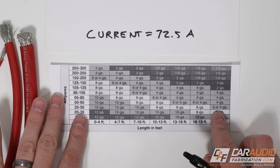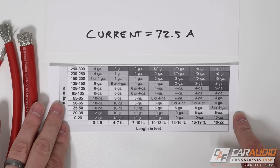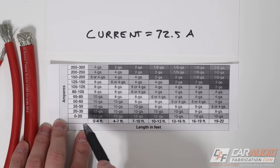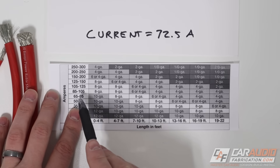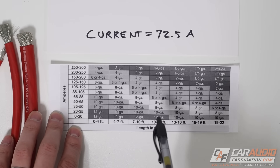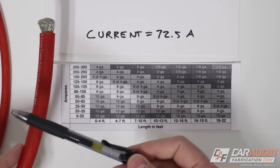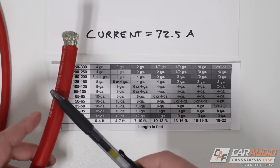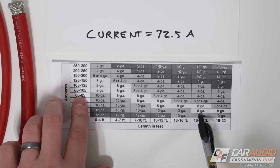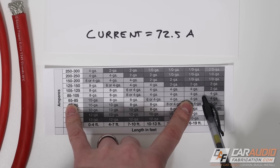The next step is to look at this chart — feel free to pause, and I'll put a link to the timestamp in the video description. We take our current value and look for it on the side: 72.5 amps falls between 65 and 85, so we read that row. Then we look at the total run length in feet — from the battery to the amplifier plus from the amplifier to the ground — which in most vehicles is between 16 and 19 feet. Going across that row and up that column, we can see we should use 4 gauge wire.